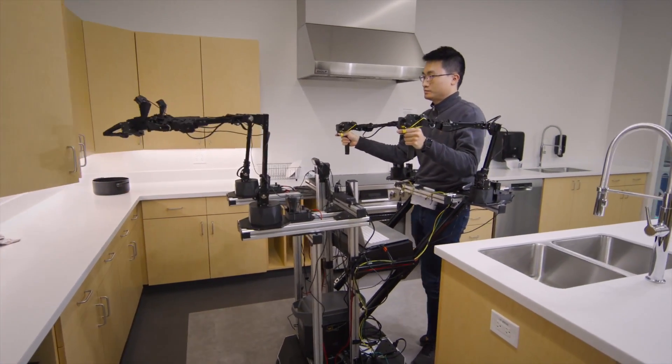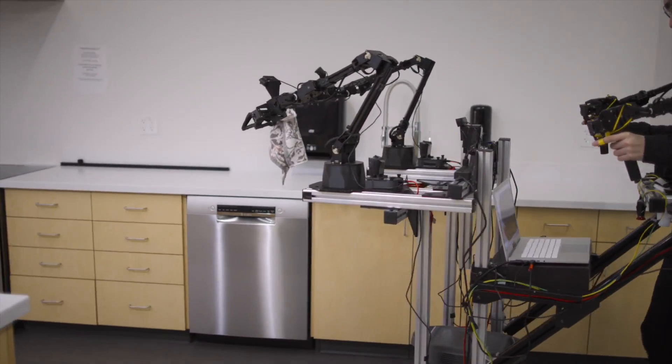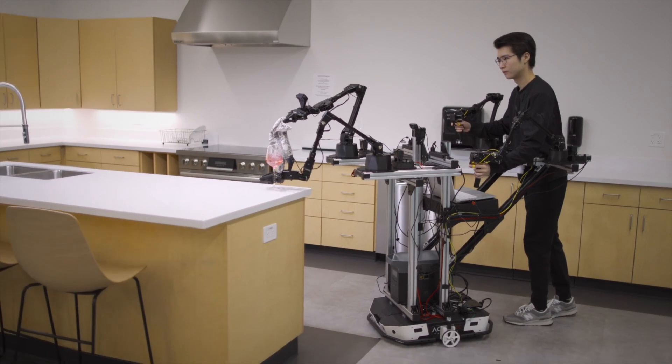We rely on a technique called imitation learning to teach a robot by collecting human demonstrations in the environment. A human will use a teleoperation interface — kind of like a puppeteering setup — to demonstrate to the robot, with its own arms, how to complete a task. We need to repeat the task around 50 times, and each time we randomize where the object is, the lighting, or other things, so the data has enough diversity.